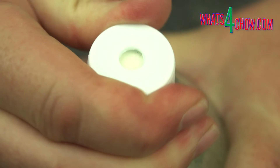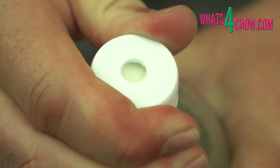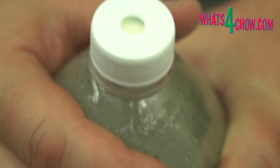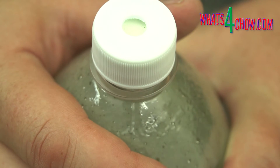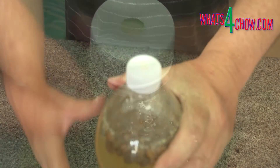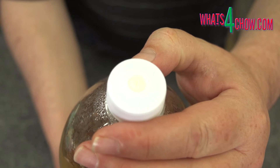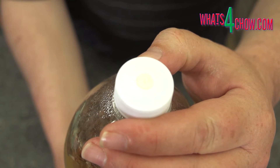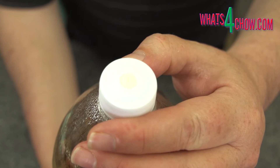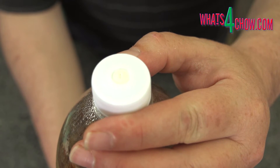Note how low the valve in the cap is sitting before fermentation. Allow these to ferment for three to five days. The longer you leave them the higher the alcohol content will get and the drier the drink will get, as eventually all of the sugar is consumed. After three to five days you'll notice the valves in the caps bulging outwards due to CO2 build up in the bottles. The instruction manual gives a very good indication of what alcohol content to expect with various fermentation times and sugar quantities.